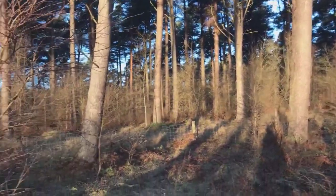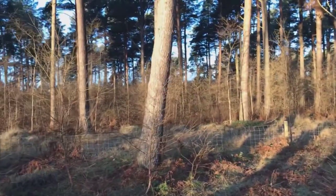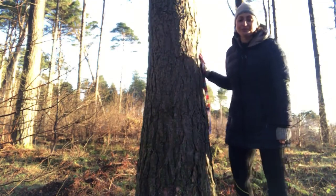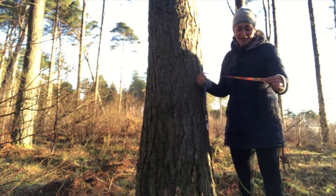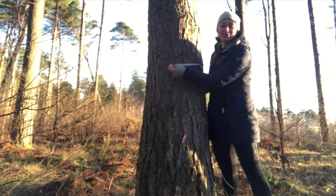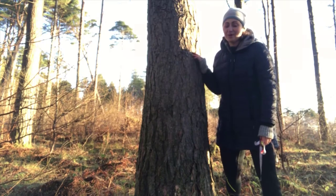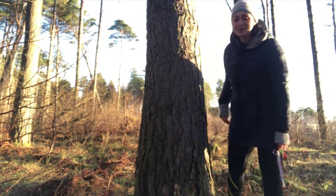Let's choose this tree for measuring. We found our tree — it's quite a big tree. Make sure to take your meter, and you might need some help to try and measure the circumference. Take your pen and paper and write down in meters or inches how big the circumference of your tree is.